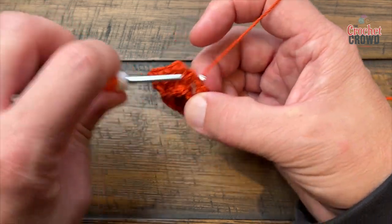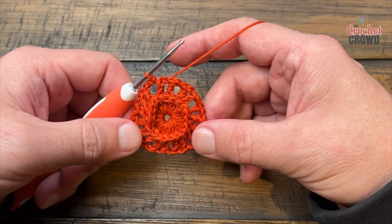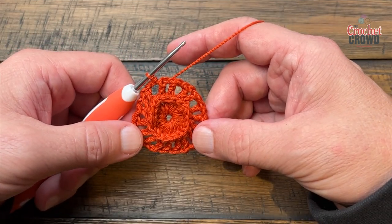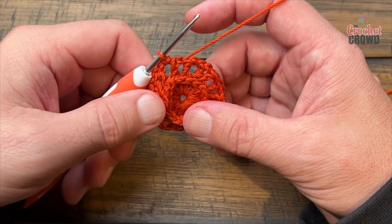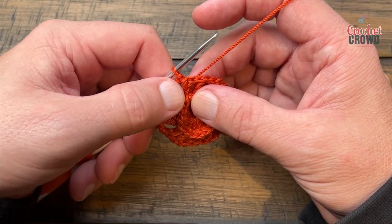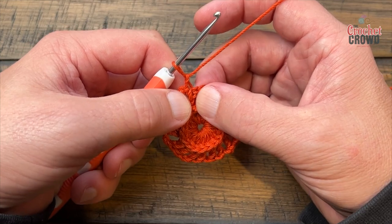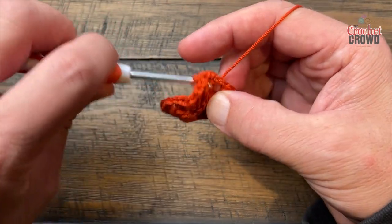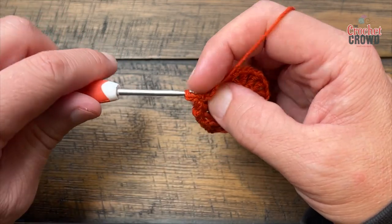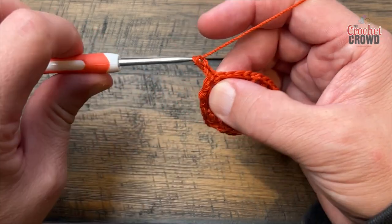When you get back around, slip stitch to the back post of the first one — that'll keep it looking better. Let's move on to round number three. Round three we're already on the back post, so just chain one to give ourselves a little bit of a builder, and around each one of these you're going to again do a back post double crochet. Why do we have to? Because I said so.